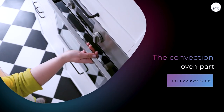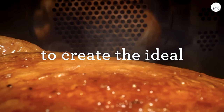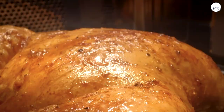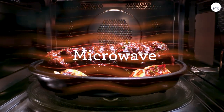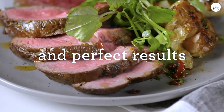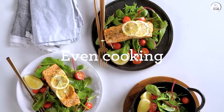The convection oven part of this microwave has also come in handy. I like to bake sometimes, but I don't always want to heat my big oven for smaller things. With this microwave, I can use the convection function to bake smaller batches. I've baked brownies in it, and they came out evenly baked with a nice texture — no undercooked or overcooked spots. I've also used the convection setting to roast a smaller chicken. It roasted evenly and the skin got crispy, which is always what I look for.